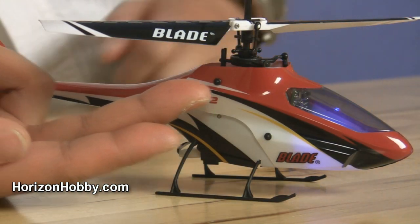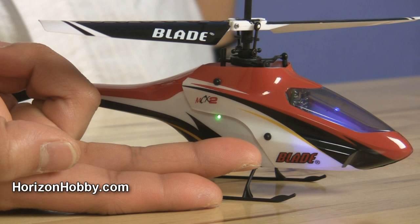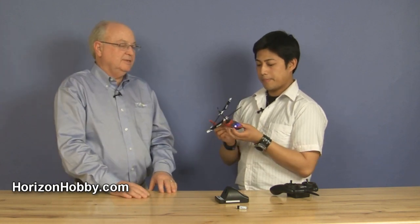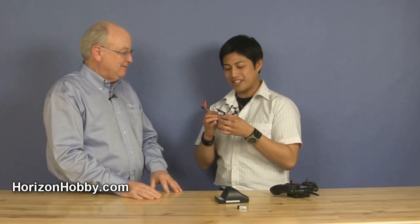We also added a few convenient features. Those of you familiar with the MCX know it currently uses little tiny O-rings to fasten the body on. With the MCX-2, this one comes with single-piece grommets in the body, which are really small and stay on the body. So you can take the body off, perform your maintenance, and simply snap it right back on when you're done — so you don't lose the little O-rings and have to chase them around.